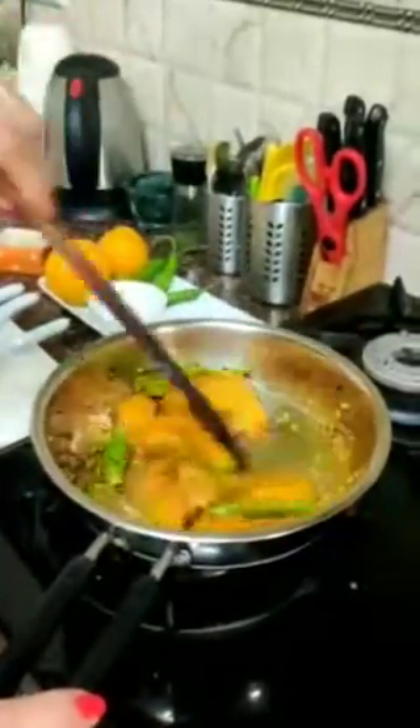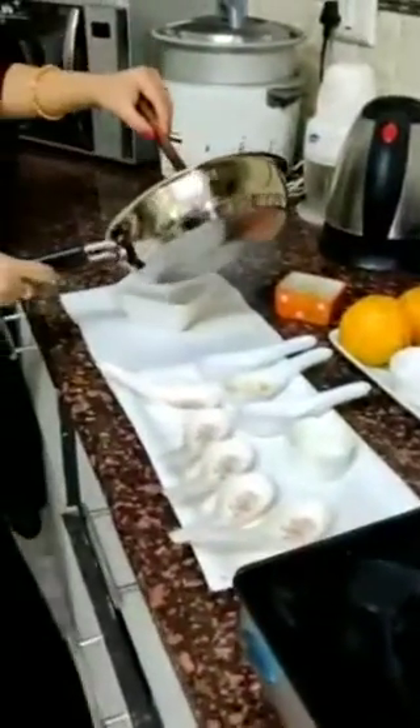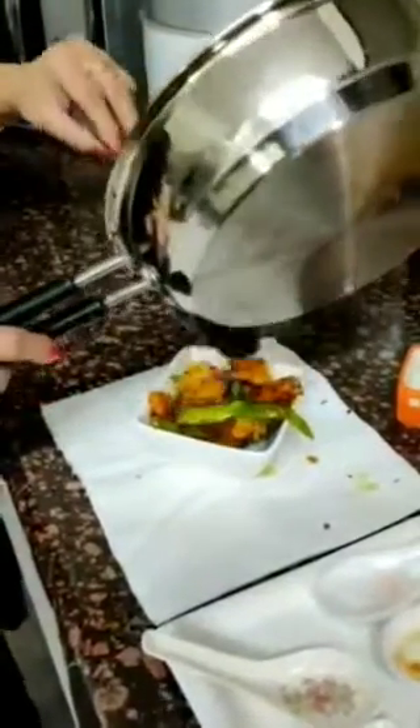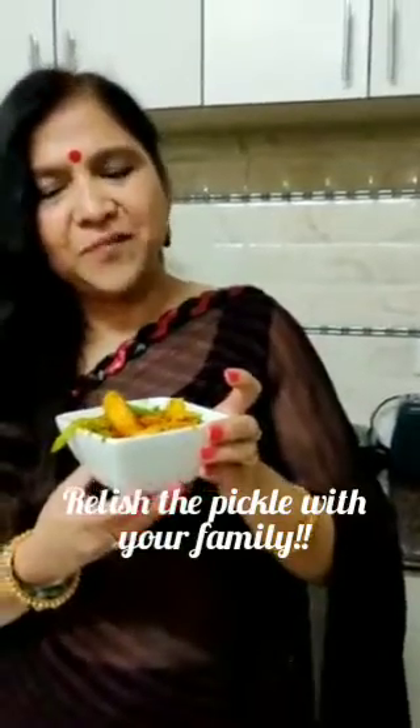Now I have added sugar. I will add the masala, and this is your meal — we will shift it into a bowl. And this is your meal; you can enjoy it with your family.